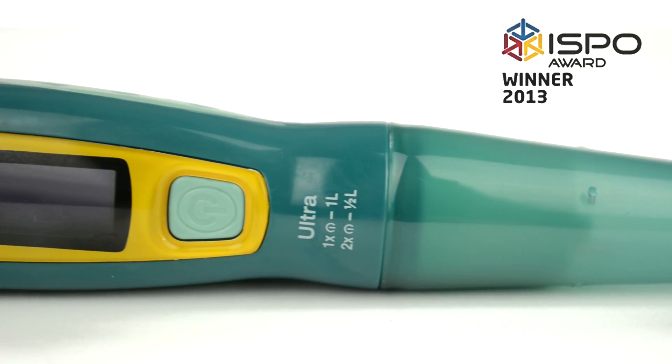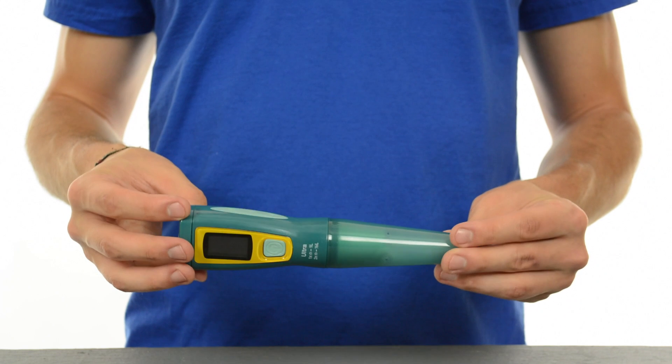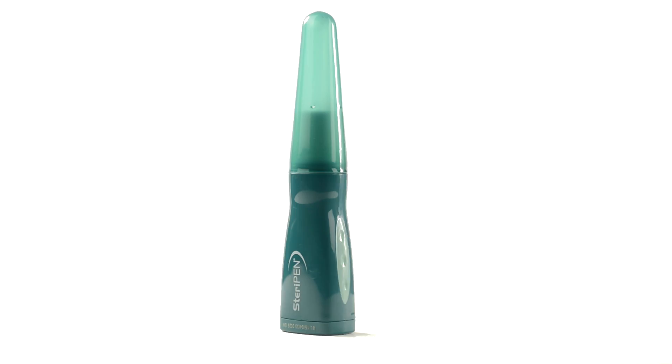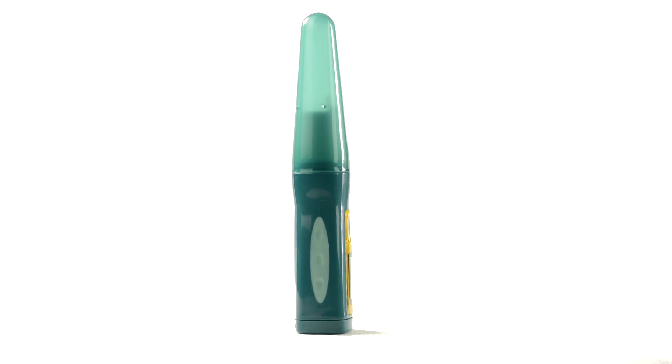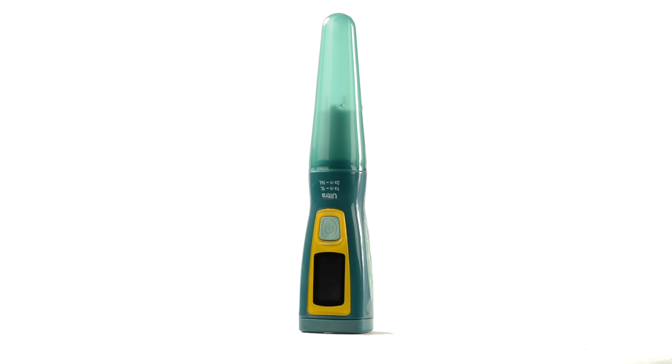Ultra received an ISPO award for reducing disposable plastic water bottles and contributing to sustainability in the outdoors — good for you and good for the planet. If you use all 8,000 treatments in the Ultra's Lamp Life, you will receive a free replacement thanks to the SteriPen Premium Lamp Life pledge.